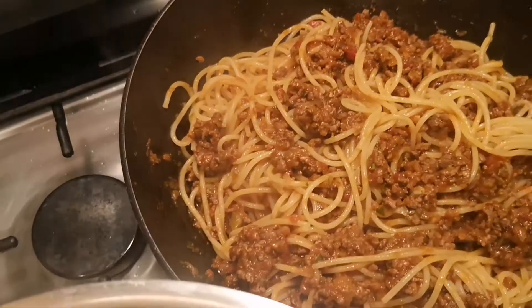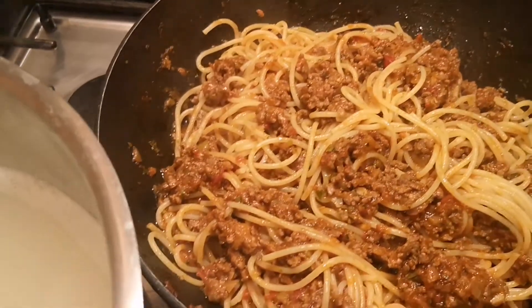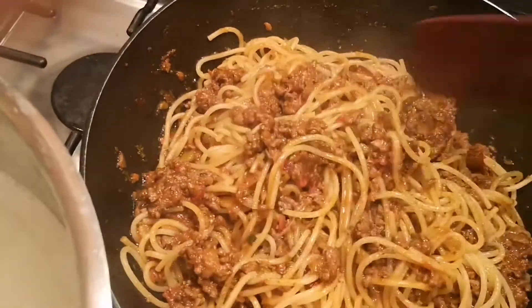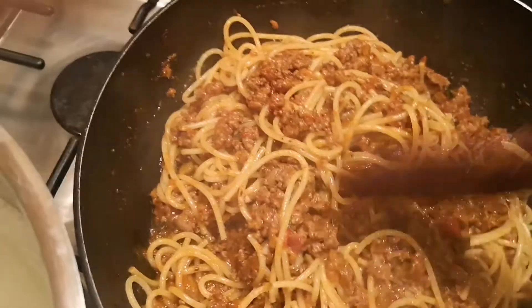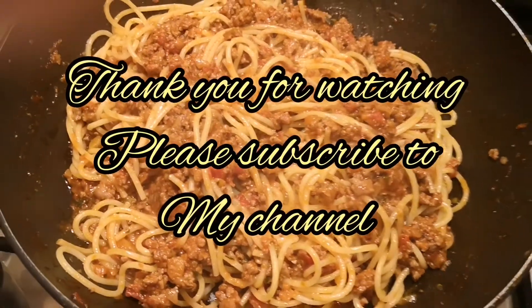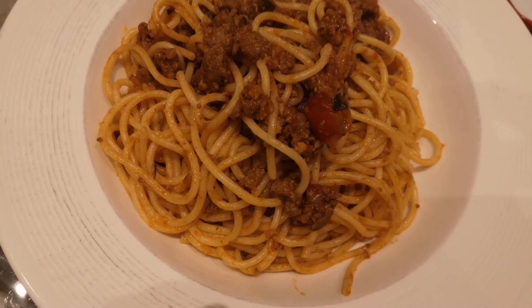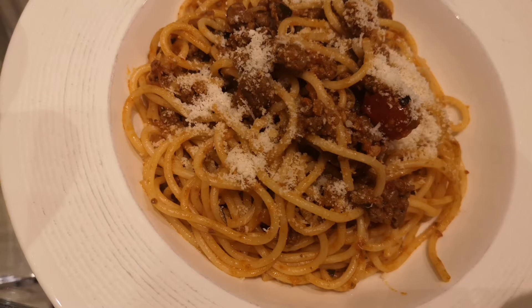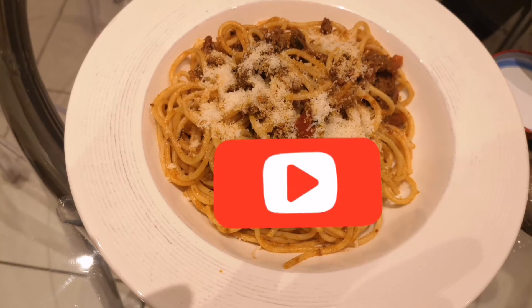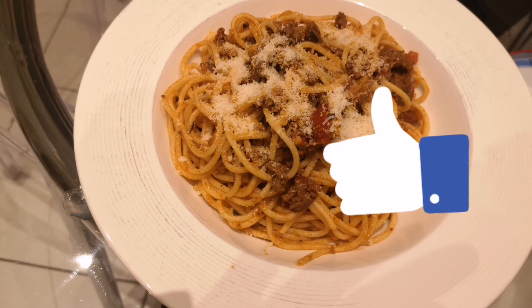Kaunting nutmeg powder. So kaunti lang, kaya hindi siya mag-strong. Lagyan na yan. Thank you for watching. Bye for now. I'll see you next time.